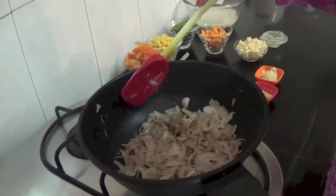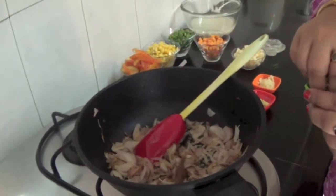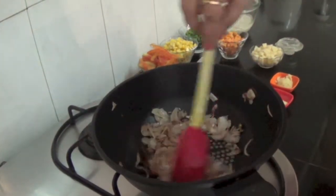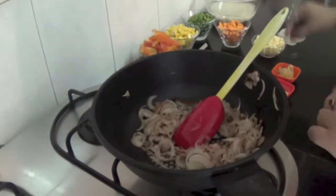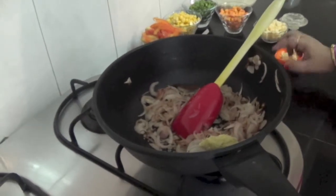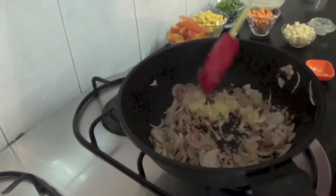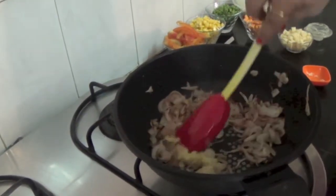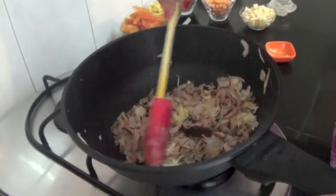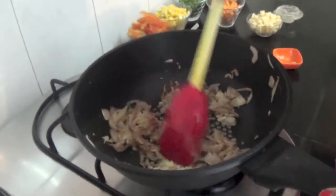Once these onions are brown in colour, we will add one cinnamon stick and three to four cloves. After this, we will add one spoon of ginger and one spoon of garlic. After adding ginger and garlic, we will roast it for almost one to two minutes.